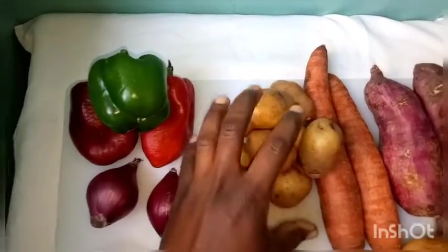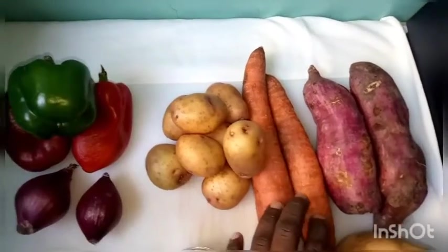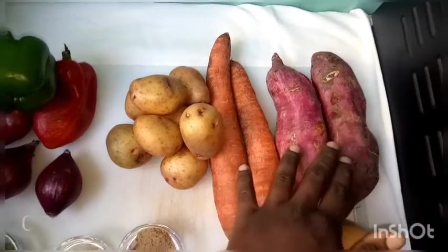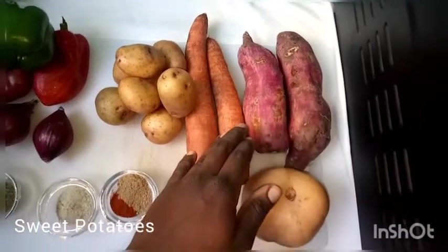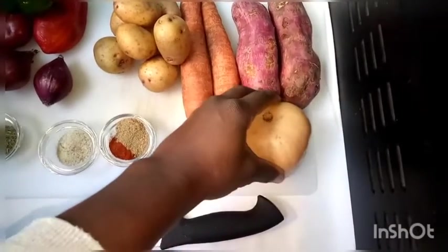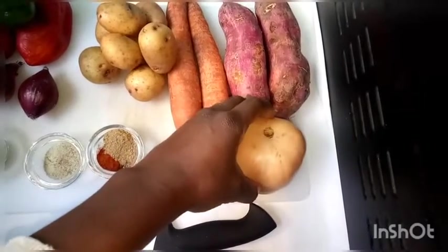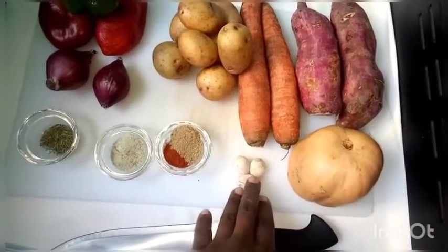We have medium potatoes, two large carrots, two medium-sized sweet potatoes, and butternut squash. You can use pumpkin if you have it. We'll need to wash and peel these.